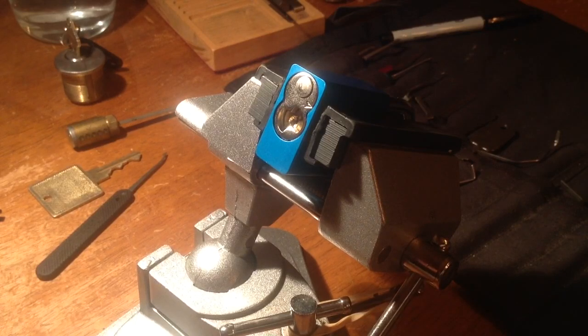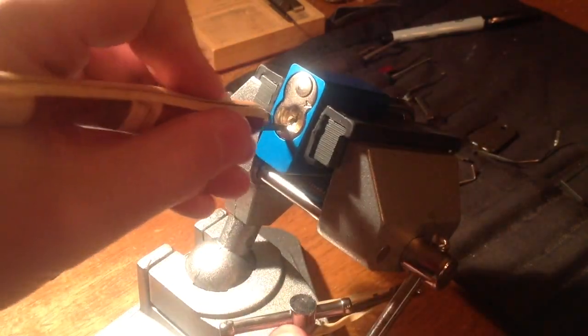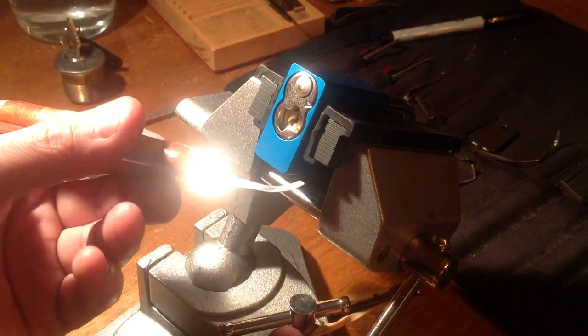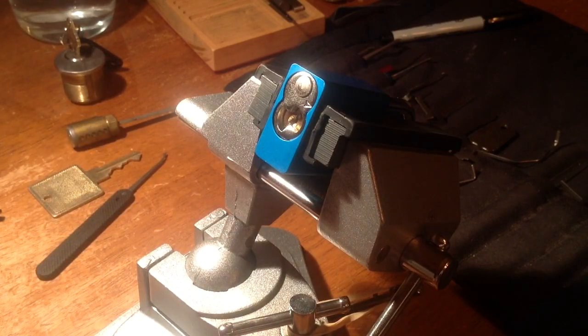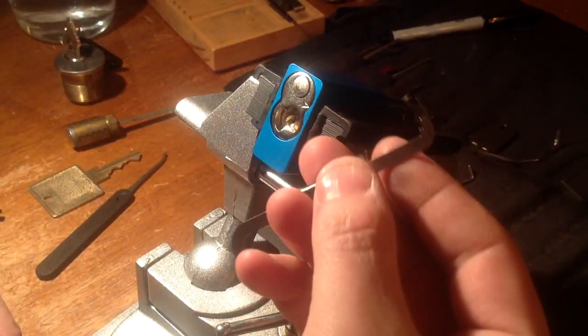I think this American lock is 6 pin and the keyway is very open. I will use my very high hook from Mr. Jason Carlson. And pay attention to the padlock — I will take this.